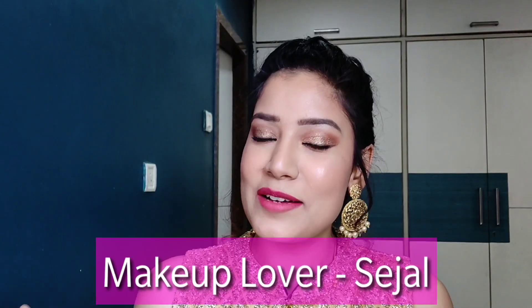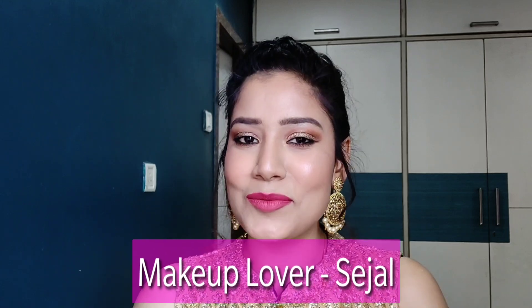Hi guys, welcome back to my channel. I am Sejal and today I am going to show you all the wedding guest makeup. For many days, you were telling me that I have to show you a wedding guest look, a bridal look.